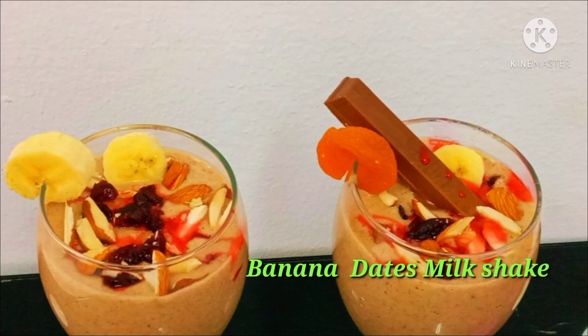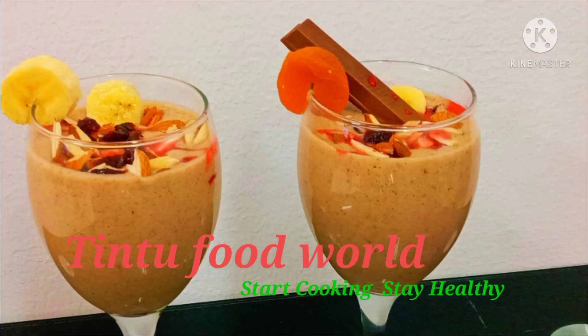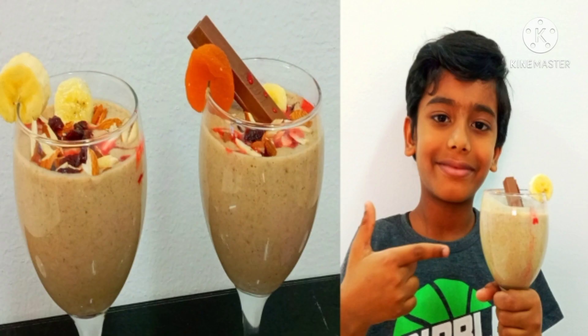Hi y'all, this recipe is a banana dates milkshake. If you like sugar, this is very tasty. Let's eat this very healthy milkshake.